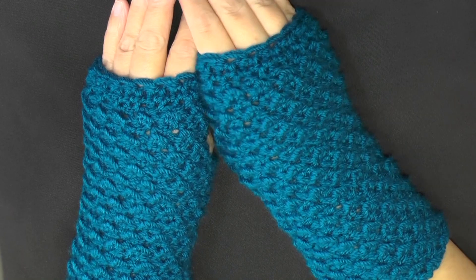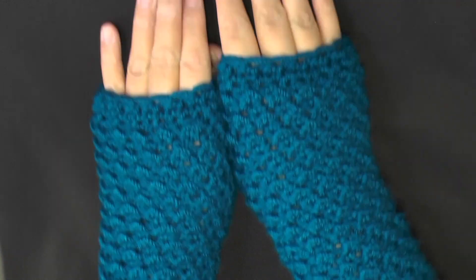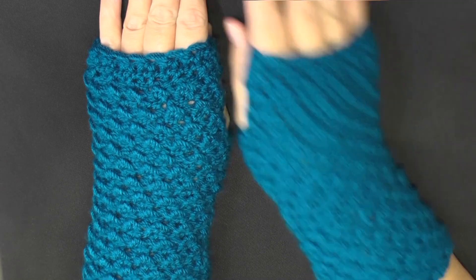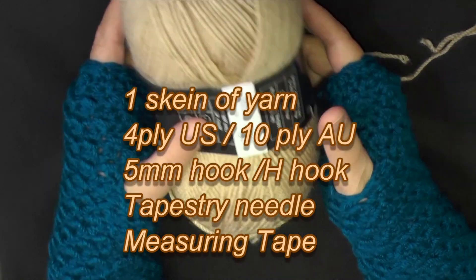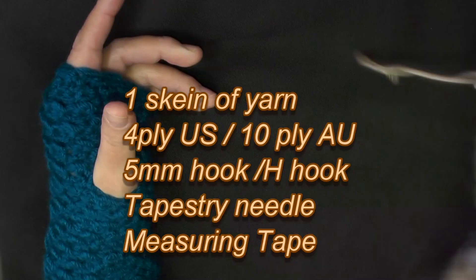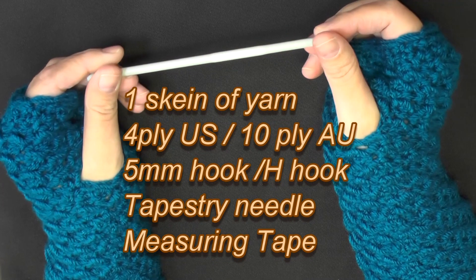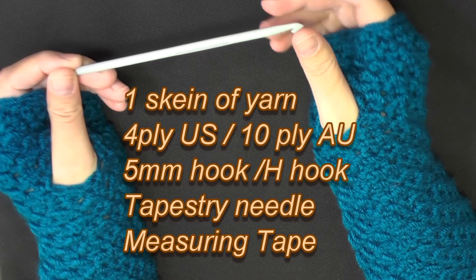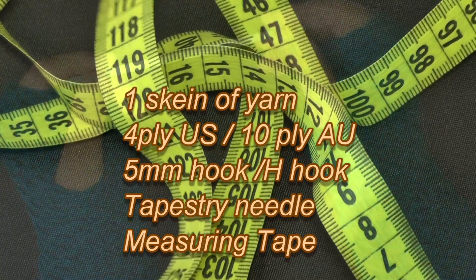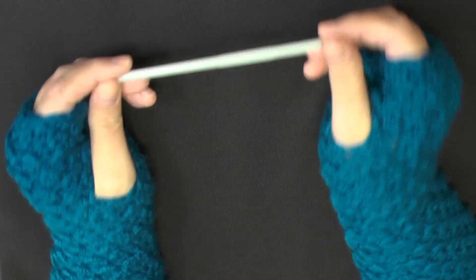This tutorial will show you how to make moss stitch fingerless gloves. All you need is one skein of worsted weight yarn — you'll use less than a skein — a 5mm (size H) hook, a tapestry needle, and a tape measure.